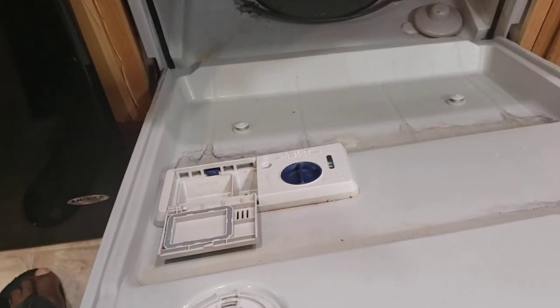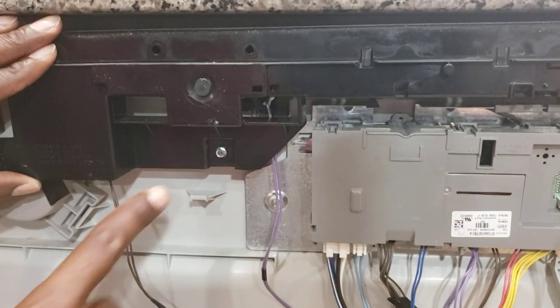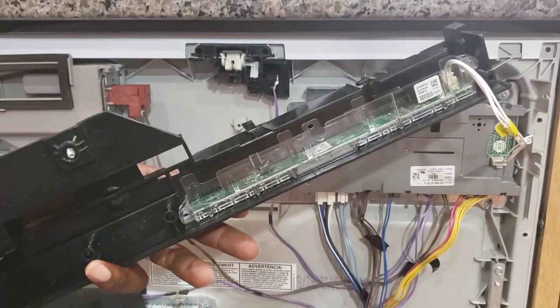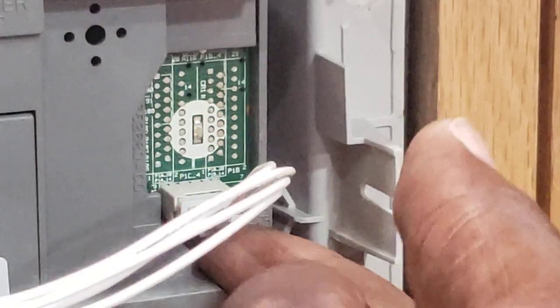I'm gonna show you how to do this. Once you remove the back panel, you see here you have a screw that holds this one, so you want to remove that screw. Over here you have a little clip — you want to depress that clip and then pull this cable. That's how you remove the cable for the user interface.